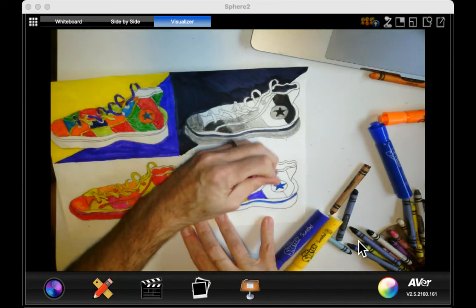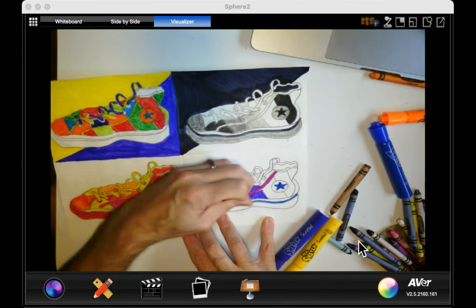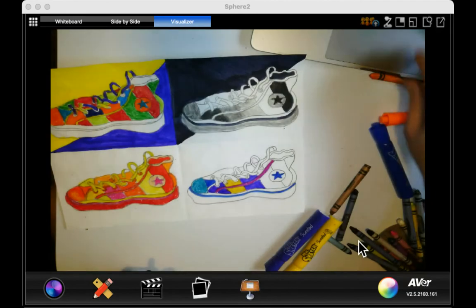Just enjoy designing your own dream sneaker with the colors of your choice, and that completes this project.